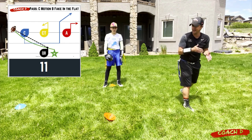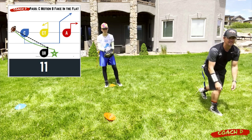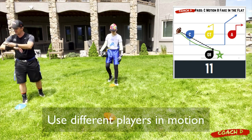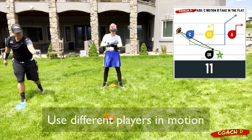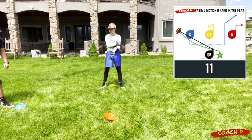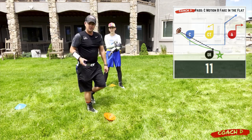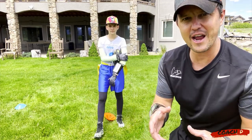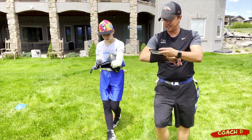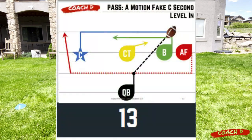On play eleven, C comes across instead of A, so the defense sees a different player in motion. The formation looks a bit different — C is back behind the line and A is on the outside — giving different layers. That cornerback doesn't know what's coming from which level. Switching it up just enough with your motion adds an additional layer of deception.